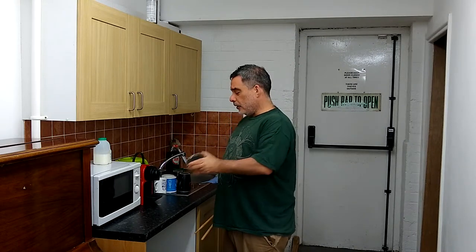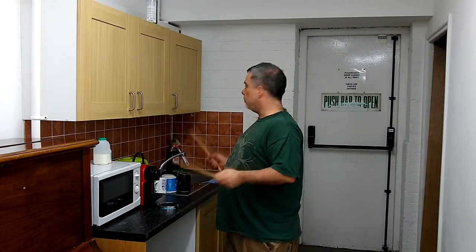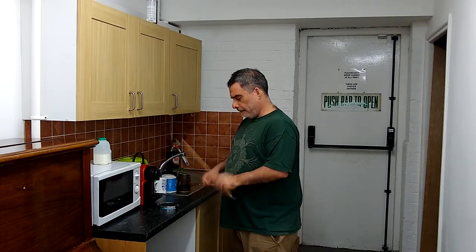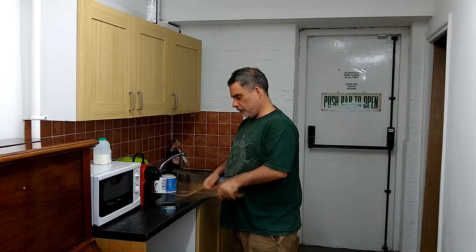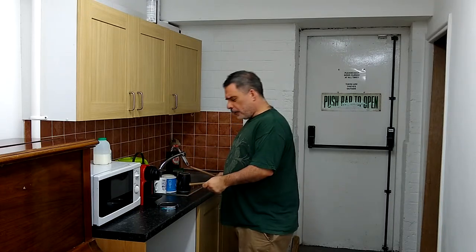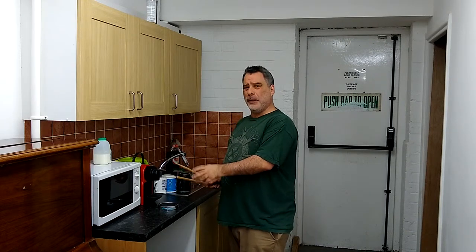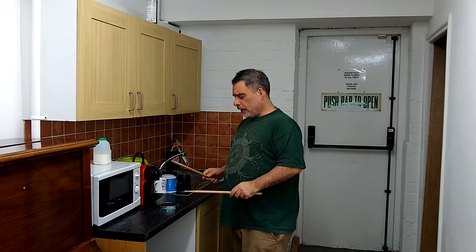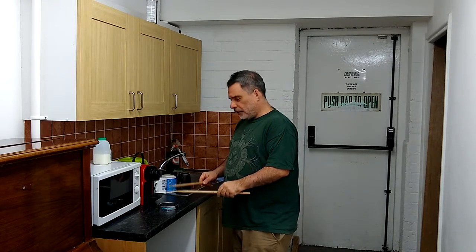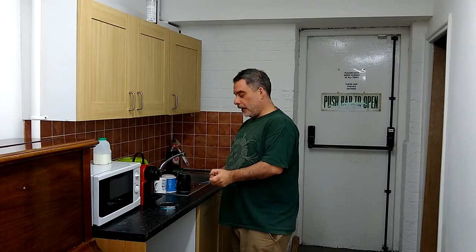The idea is that it's a portable pad that you can just throw anywhere you happen to be and have a bit of a practice, including this beautiful kitchenette here. It's been pointed out that not only is the portability useful, but also the fact that it's very small means you have to focus on your accuracy. I've discovered I don't have much and need to work on it. So a dual purpose item there.